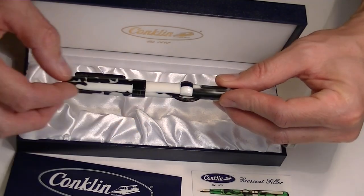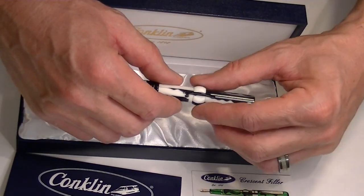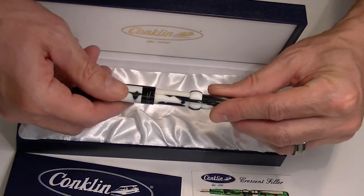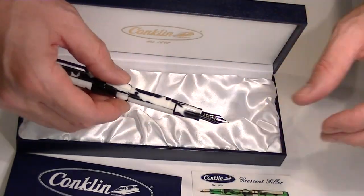This is the Crescent Filler portion of it. You can use the filler by rotating this and then use the little pump here to draw the ink into the pen. The cap unscrews, and you can also post that on the pen.